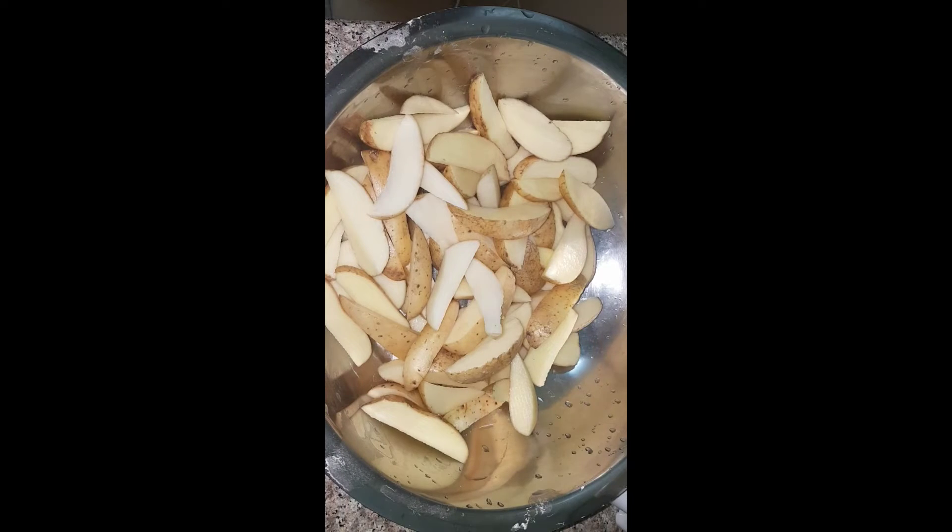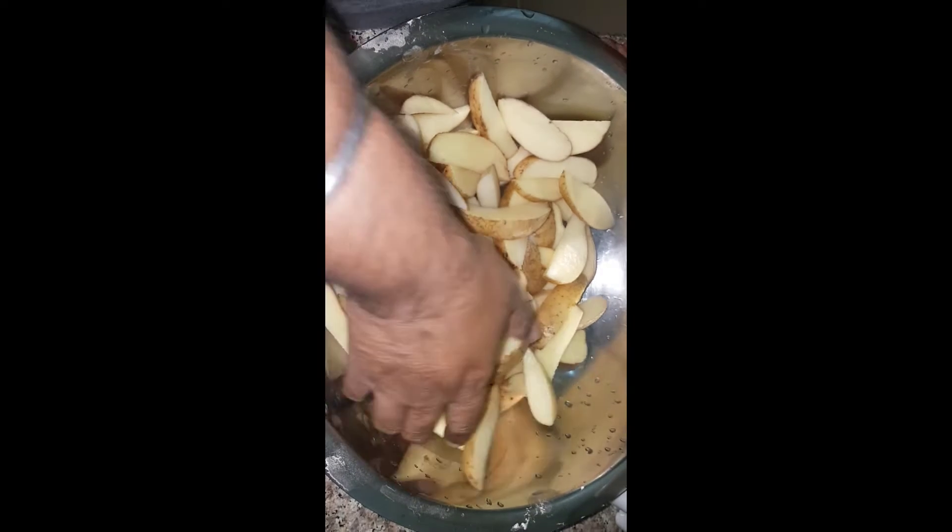Hi guys, welcome to my channel. Today we are going to make baked potato wedges. For the full recipe, all of you stay tuned.